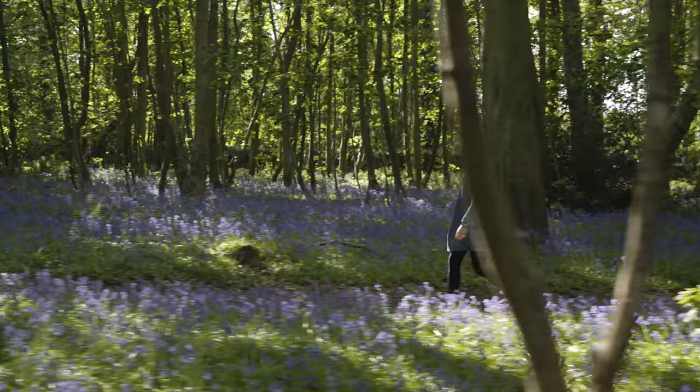We're here in the most beautiful bluebell woods. When I'm picking spring branches, I look for the suckers, which are the bits that shoot off the side of the trees.